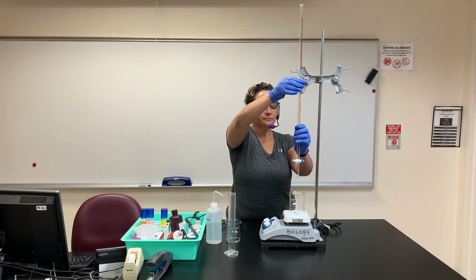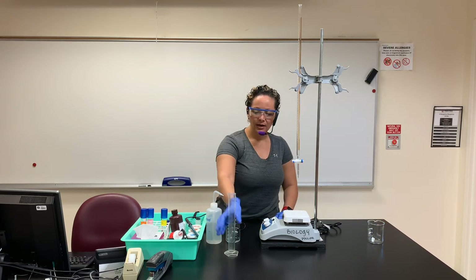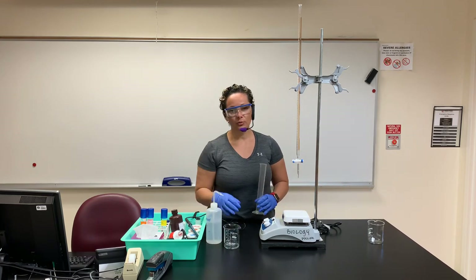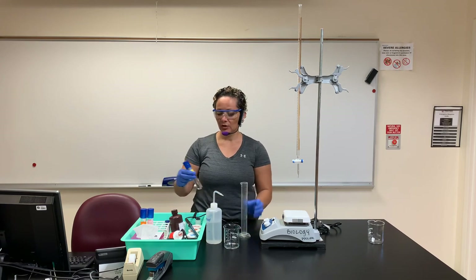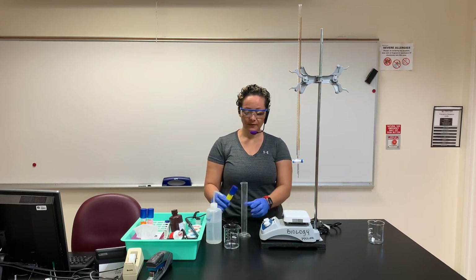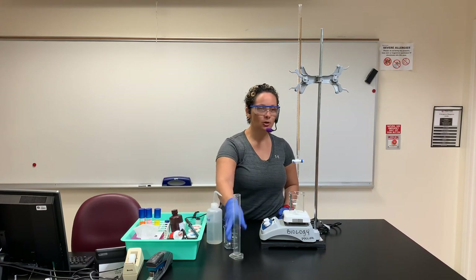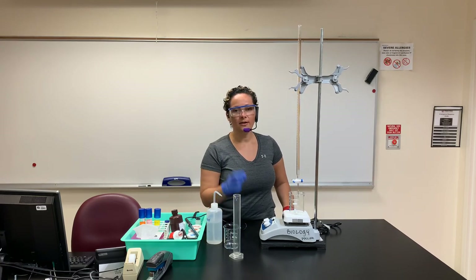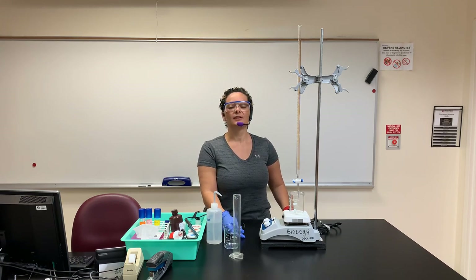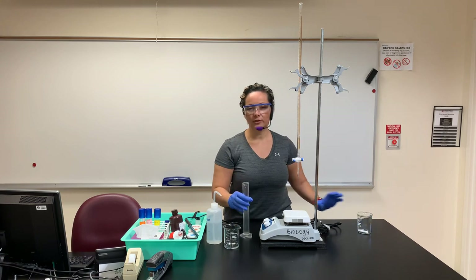When finished with the phosphate buffer, one group member cleans that out — it can go down the sink with plenty of running water. Table four is the sodium chloride — same process: 50 mL of sodium chloride in clean equipment, then go through the same procedure letting out one milliliter at a time. You're probably going to see pH change pretty fast. Last but not least is skim milk, which comes from the refrigerator.